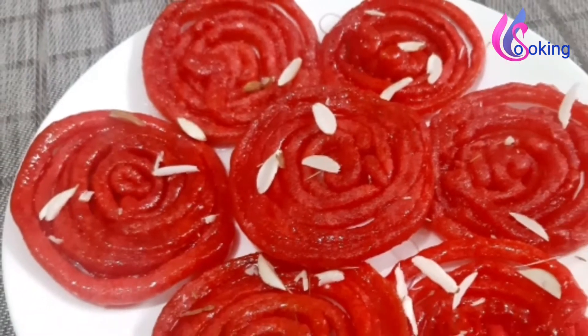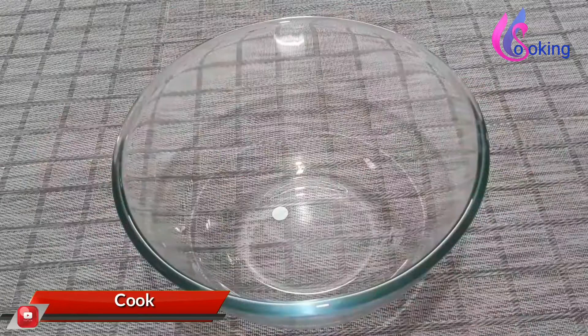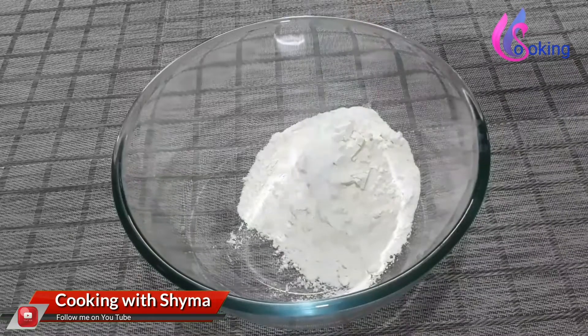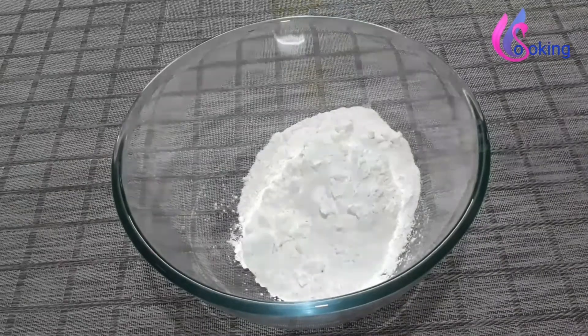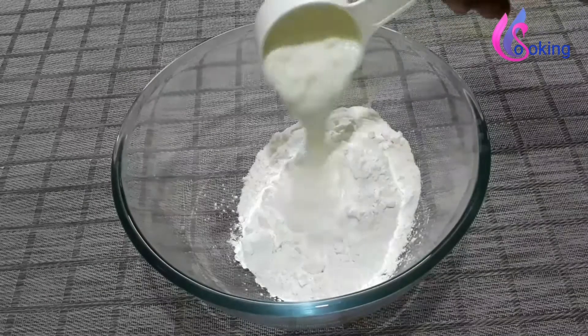Let us start making. Take one cup maida — one cup is 250 ml. Add half teaspoon baking soda and two tablespoon cornflour. You can add rice powder instead of cornflour; this is added to make the jalebi more crispy. Add quarter cup curd to this.